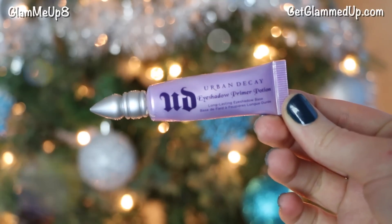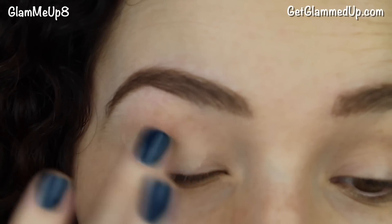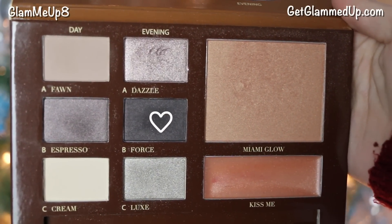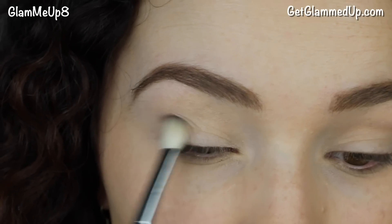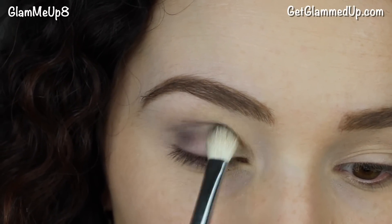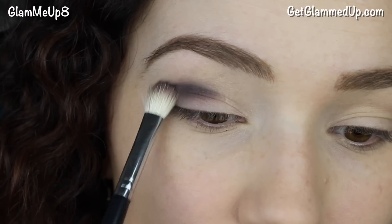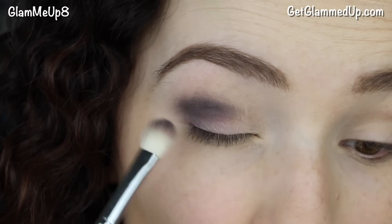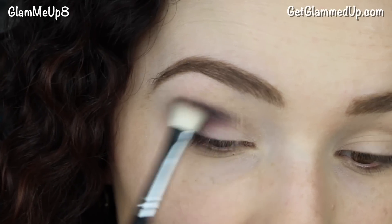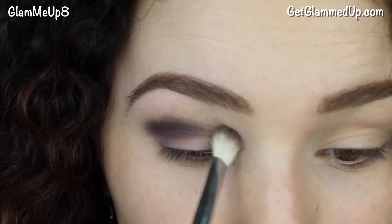I'm starting with my Urban Decay Primer Potion applied all over my lid and some on my lower lash line. Then I'm picking up the shade called Force, which is a really nice dark gray-brown — a cooler brown. Using a flat shader blending brush, I'm applying it to the outer portion of my lid, working the shadow back and forth and slowly building the intensity.